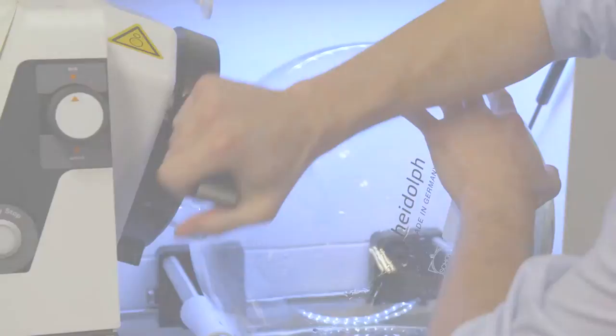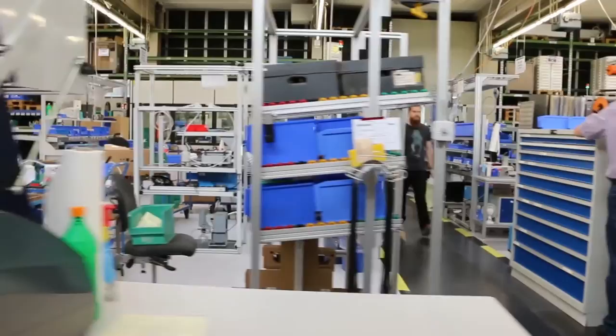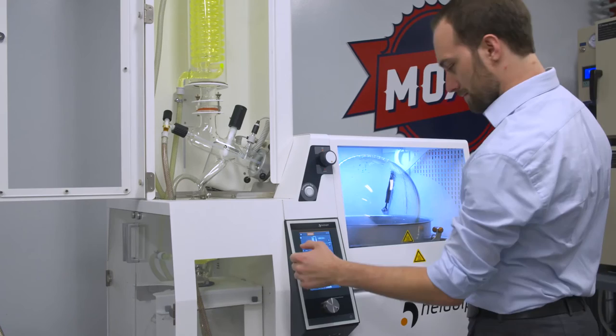In addition, their rotary evaporators offer the highest level of automation, making them easy to use for people without previous experience. Better laboratories with better equipment make better medicines. When you're producing the best-in-class product, you have to use the best-in-class tools. With Heidolf, not only do we have a machine that is intuitive to the user, but it produces parameters that are completely reproducible every time.